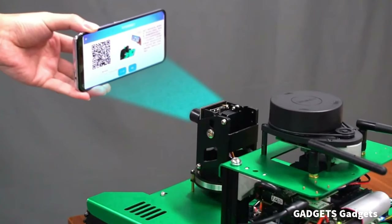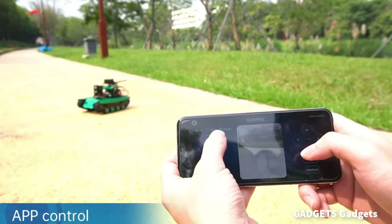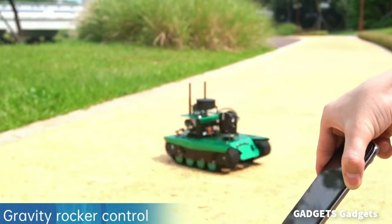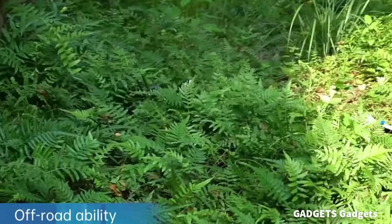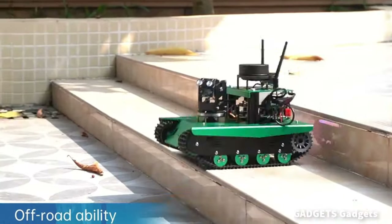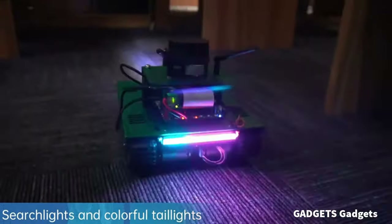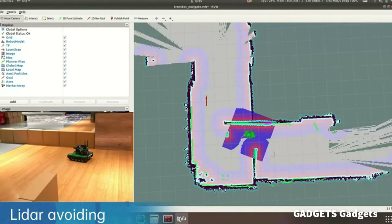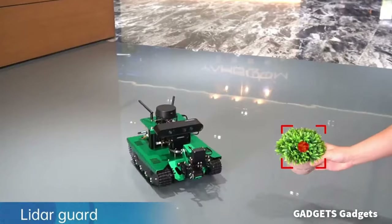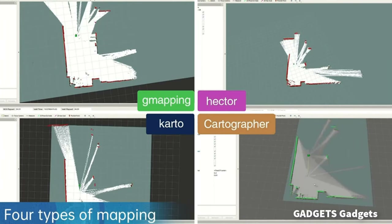After a QR code scan, we can control Transbot via the Yaboom Robot app by pressing buttons or by gravity sensing. The track-type metal chassis structure gives Transbot good off-road and shock-absorbing capability. Bright searchlights and colorful taillights make Transbot easy to spot in the dark. Transbot uses LiDAR detection to easily bypass obstacles, with move tracking and in-situ tracking. It can map 2D models even without a camera and offers four different algorithmic mappings.